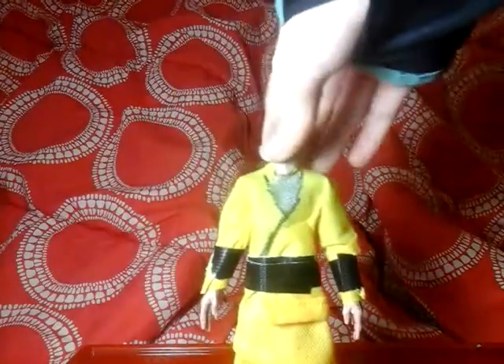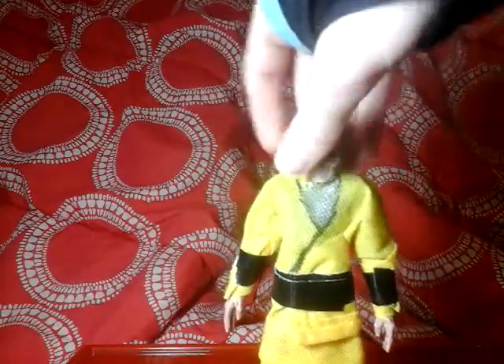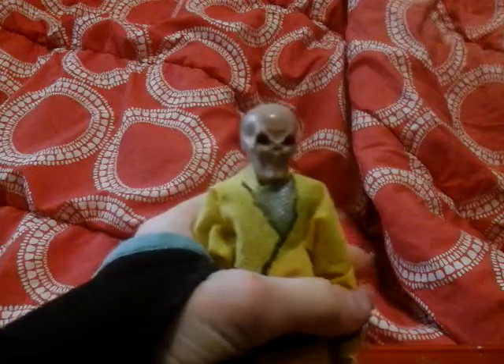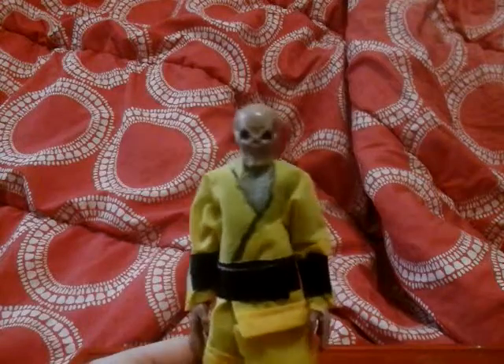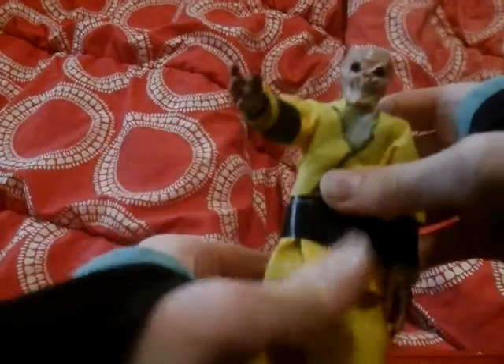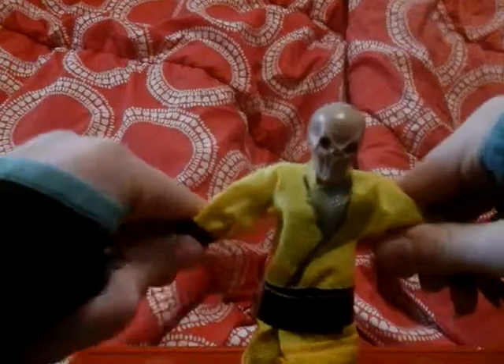Okay, this figure kind of sucks, not gonna lie — it's not good. But it's Snoke. You're probably like, what is this piece of trash? Well, this was once a Silence action figure from Doctor Who — you can probably tell from the head. It's the only thing that relatively looks like Snoke. I had to use duct tape to hold it together.